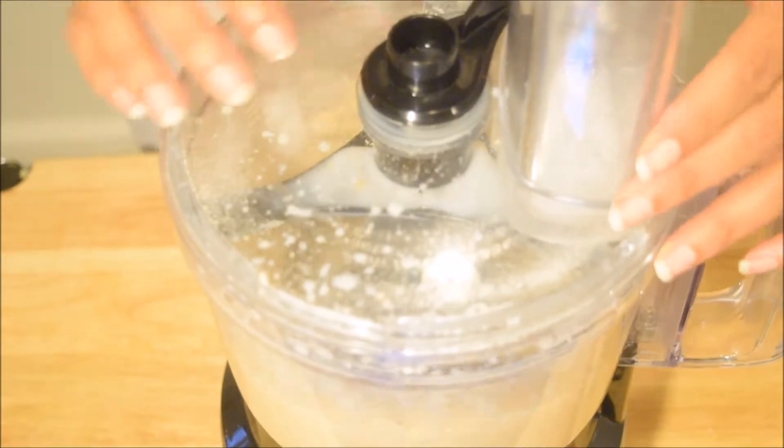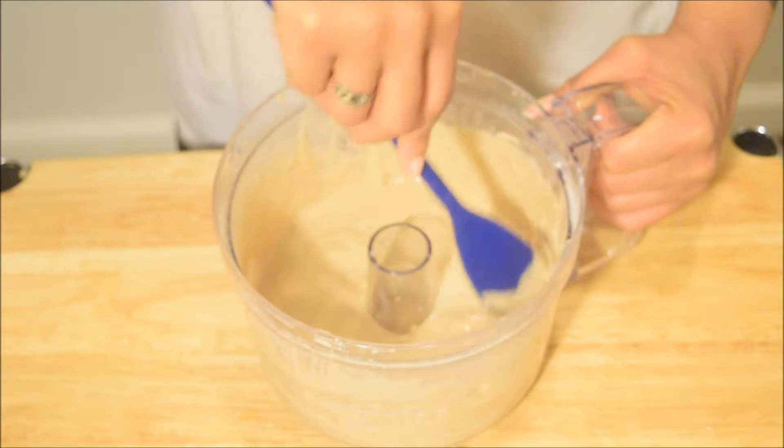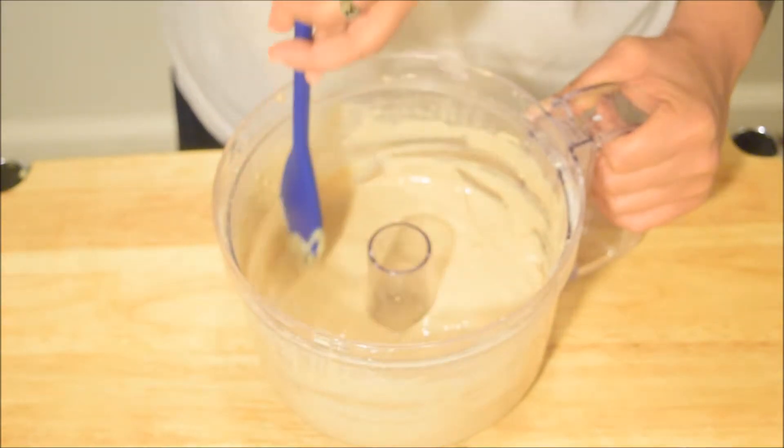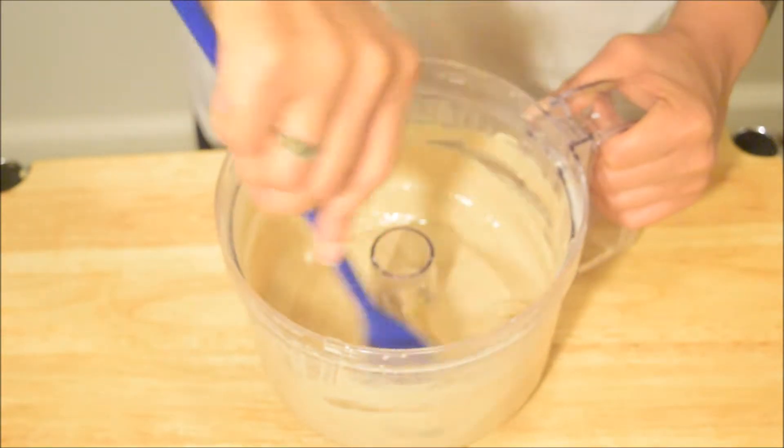This is what the batter should look like when it's done. If you want a runnier consistency for thinner pancakes, add a little bit more almond milk or water to thin it out — especially if you don't want the extra fat from the almond milk.